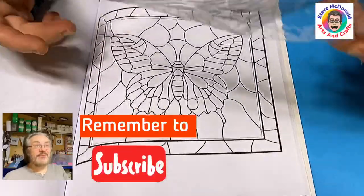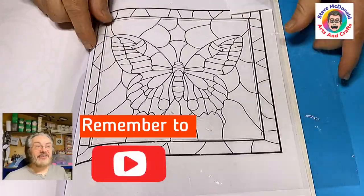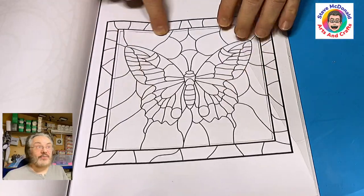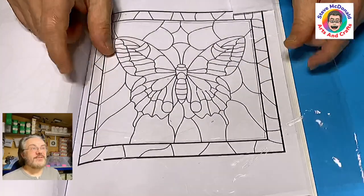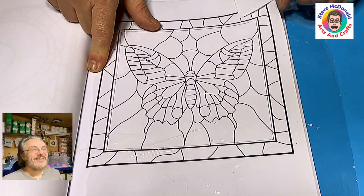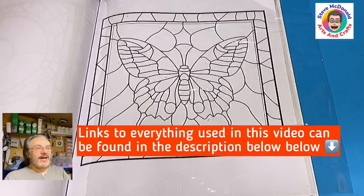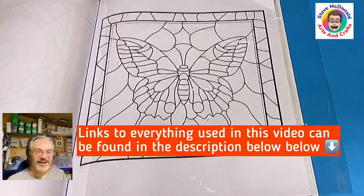I'm going to be using this piece of plastic and using that to do all the outlining on, because I find that it works quite well with the plastic. I will cover the picture that I'm going to turn into a piece of stained glass with this plastic and then tape that down to ensure that it doesn't move — if not it moves about and you don't get as neat and even lines as you'd like.